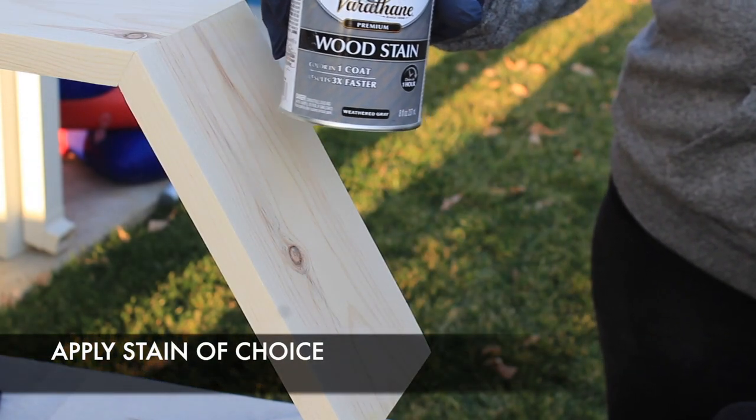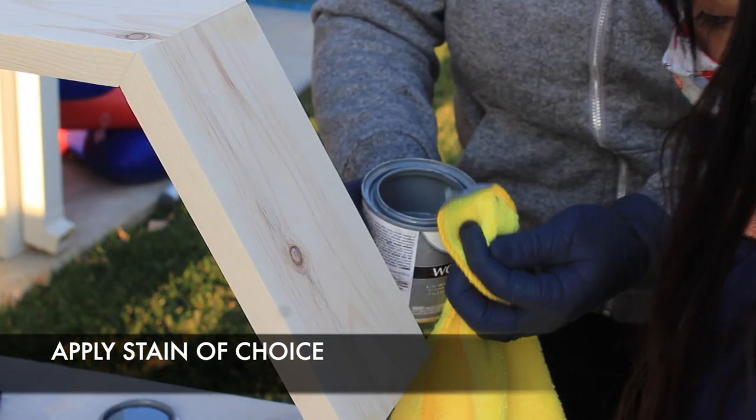Select your stain of choice. I personally like to use Varathane's wood stains, and I also like to use a wipe-on method when applying the stain.